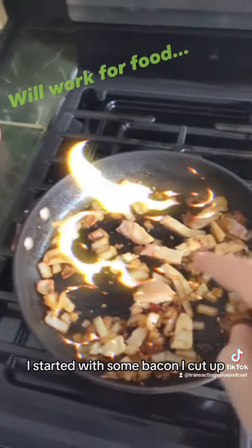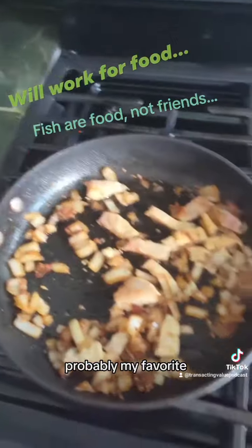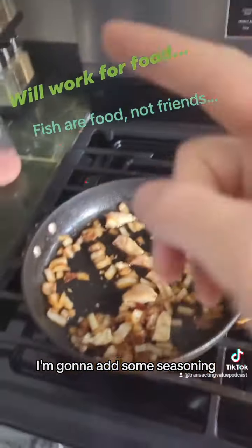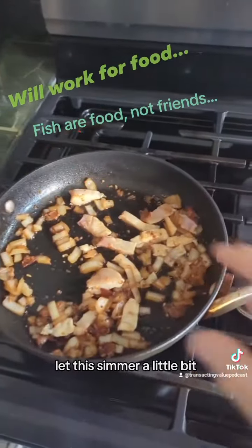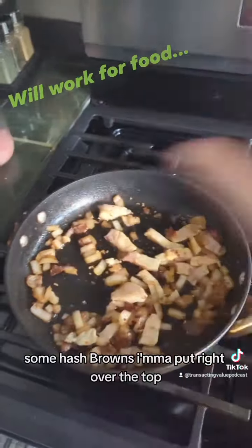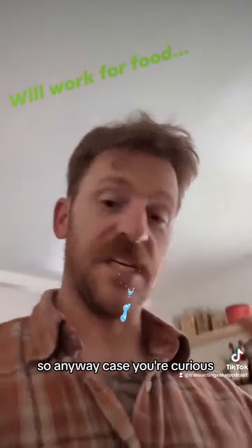I started with some bacon I cut up, and I just put in some tilapia fillets — probably my favorite, super light. I'm gonna add some parmesan, add some seasoning, let this simmer a little bit. And then when all this is done, I've got some shredded potatoes — some hash browns — I'm gonna put right over the top and let it do its thing.